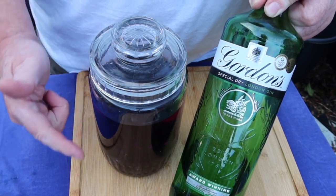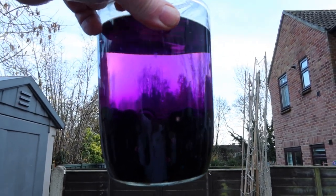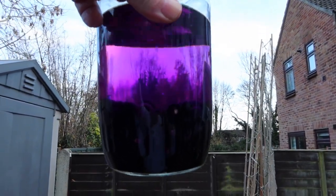So I'll be back in a few months to finish this off. Look at that colour — this is going to be quite a spectacular drink, I reckon.